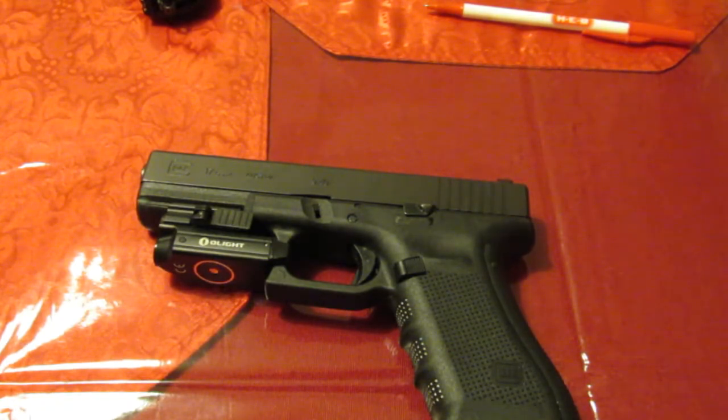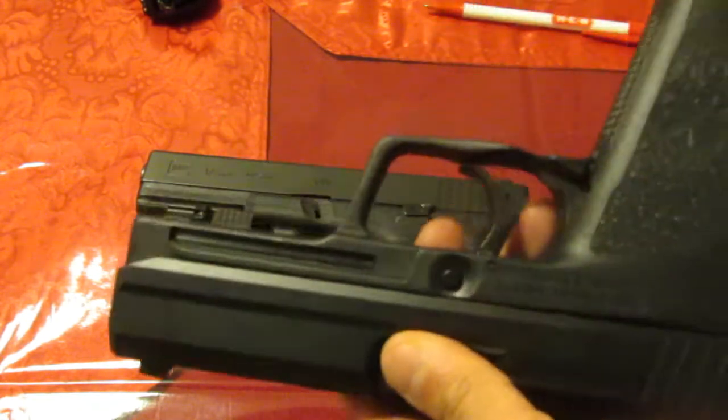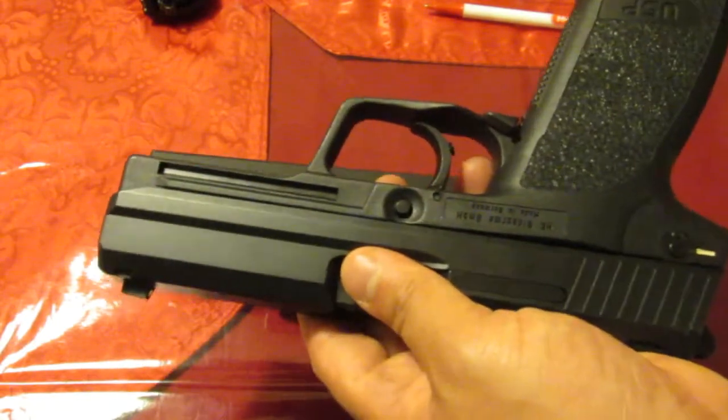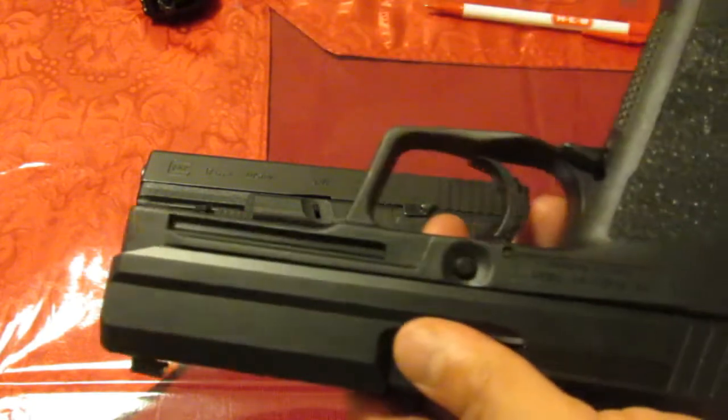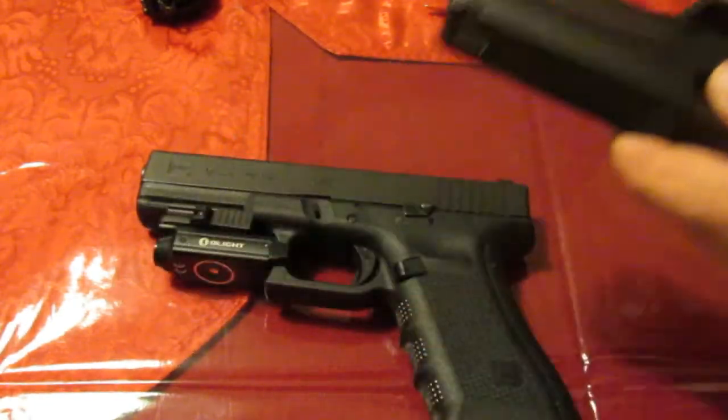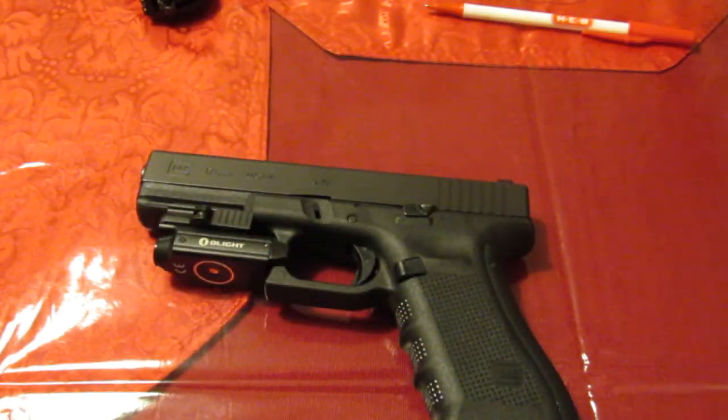The Ruger SR-22 is a little bit too small, but to my surprise and delight it actually fits on my HK USP, which is usually one that's going to need an expensive dedicated light. For 70 bucks, a light for a USP - an HK - that's great. I was really pleasantly surprised on that one.